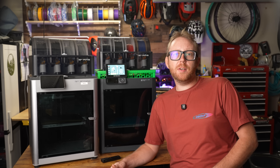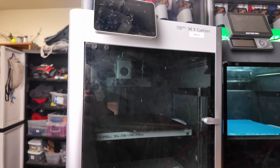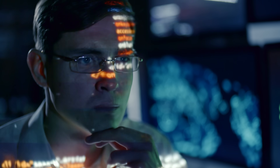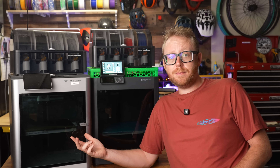If you're shopping for a Bambu Lab printer, you've probably asked yourself one of two questions: should I spend the extra money and get the X1 Carbon, or should I save some cash and go with the P1S? I had the same debate, and I spent way too much time in analysis paralysis before choosing the X1 Carbon. Now that I've owned the P1S, the A1, the A1 Mini, and the X1 Carbon, I really wish I would have just saved the money.